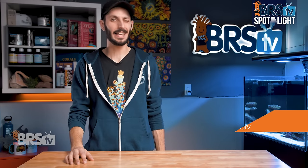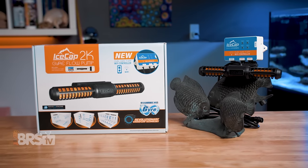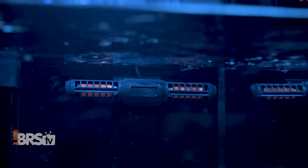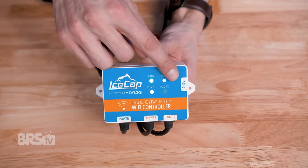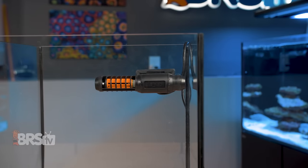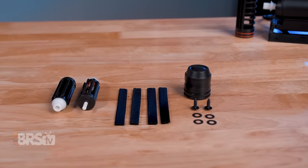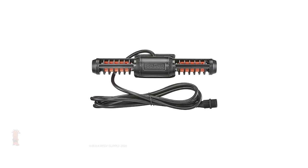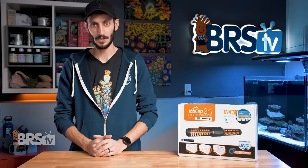It's Thomas here, and today we're going to be taking a look at IceCap gyre pumps. If you're looking for one of the best bang-for-your-buck options in a gyre pump and want all of the benefits of gyre technology along with WiFi controllability, Apex, Hydros, and other aquarium controller compatibility through zero to 10 volt, single-sided operation for nano tanks or tight spaces, spare rotors, mesh flow guards, and the ability to add a second gyre pump to the same controller to really stack on those savings — then I think the gyre pumps from IceCap are going to be a great option.